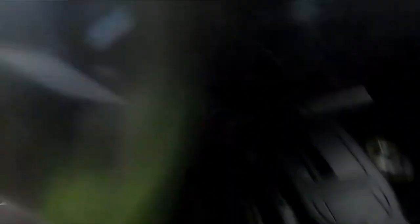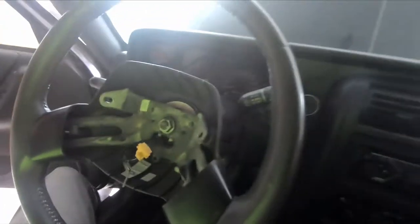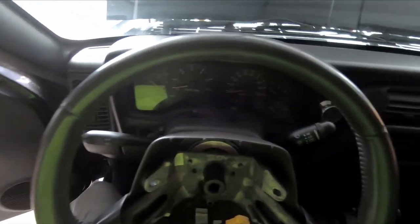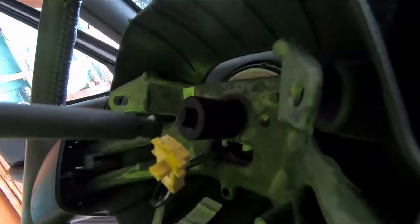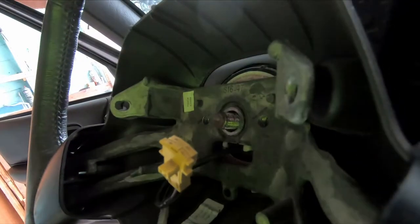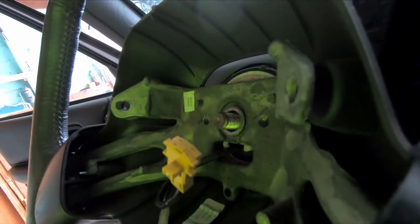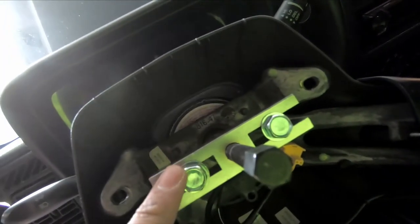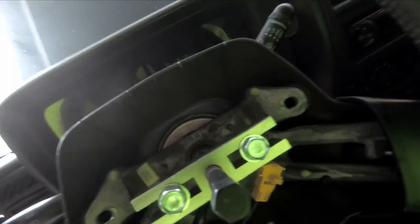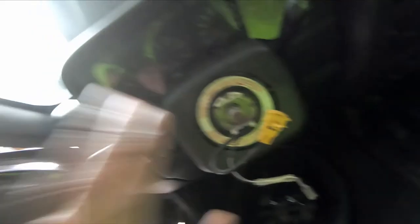Now we're gonna go ahead and remove this bolt here — I'm just gonna use an impact to make it easier. Looks like it's a 21 millimeter; gonna go ahead and use the impact to get it off. I'm gonna see if I can remove the steering wheel by hand. If not, then we have to get a steering wheel puller. So I'm gonna use this steering wheel puller — basically you got two bolts that thread in and you torque this down and that should pull the steering wheel out. We got the steering wheel off.